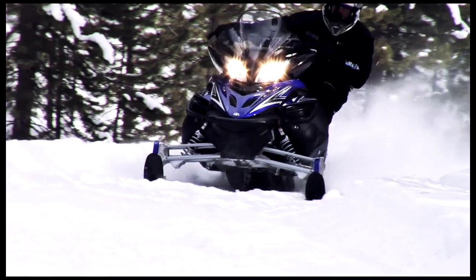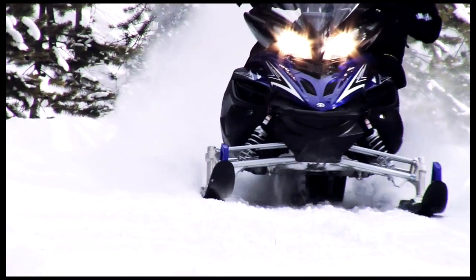So whether you define amazing handling by holding a line through a tight corner, not hunting and darting, or staying true in the chop, the Apex delivers.